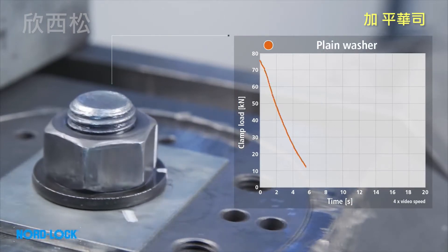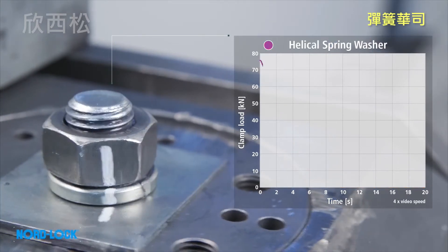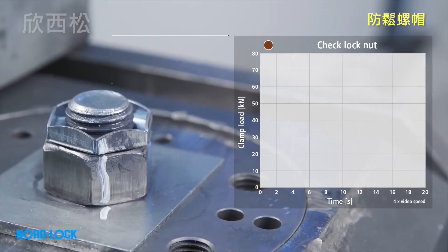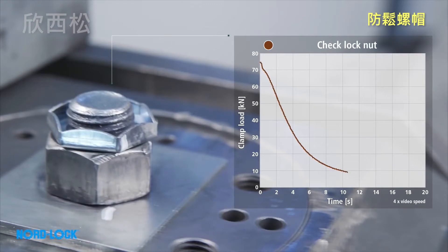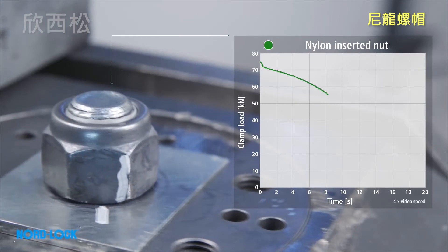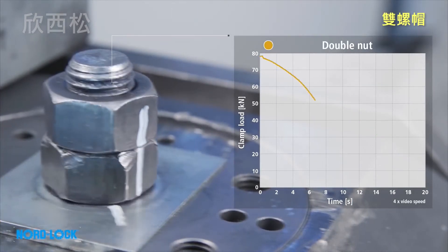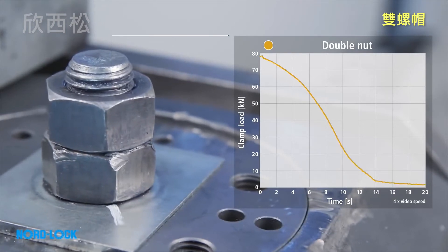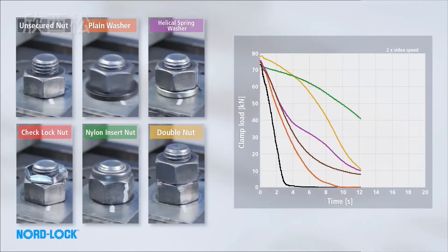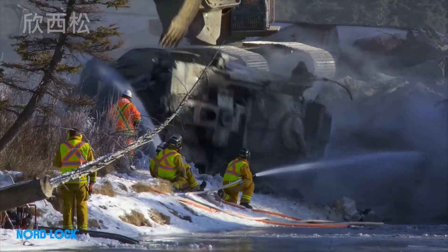We then expose a plain washer, a spring washer, a check lock nut, a nylon insert nut, and a double nut. All these solutions have in common that they rely on friction to secure the bolted joint. As friction is not a reliable locking method, the bolts will need to be re-tightened at regular intervals to prevent costly downtime, or potentially an accident.